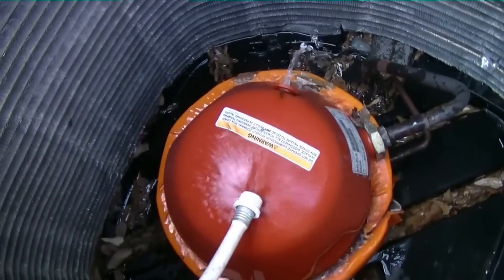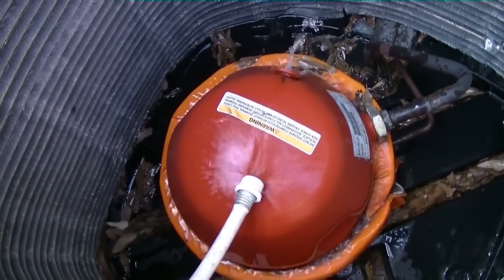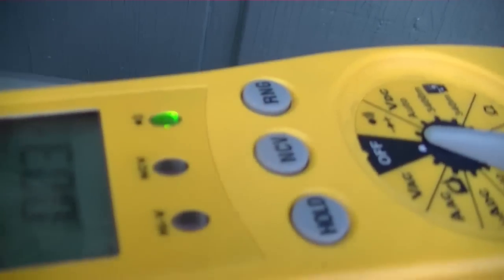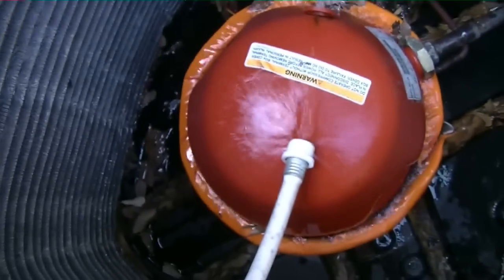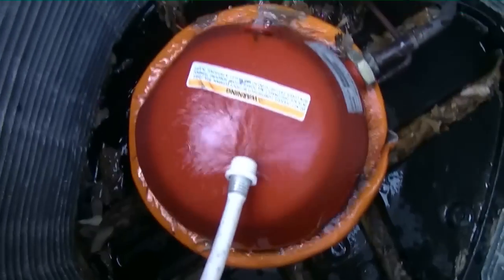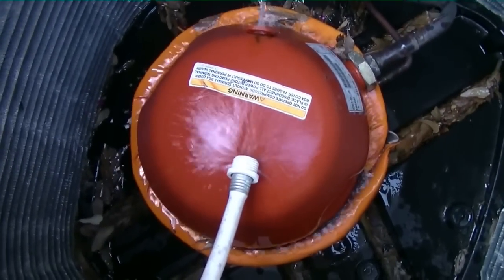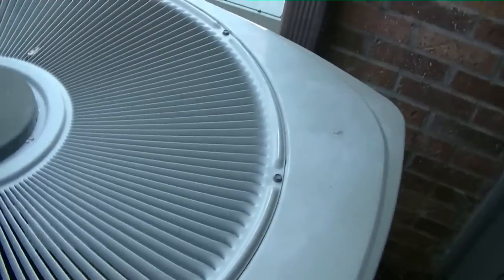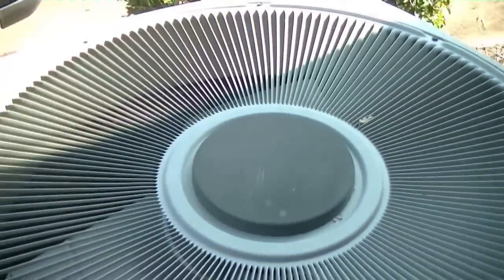It didn't take long at all — less than a minute. You can hear the meter tone. That means the windings have closed and this compressor will now start. We'll hook the wires back up on the contactor and fire this sucker up. Take two — let's see what happens.